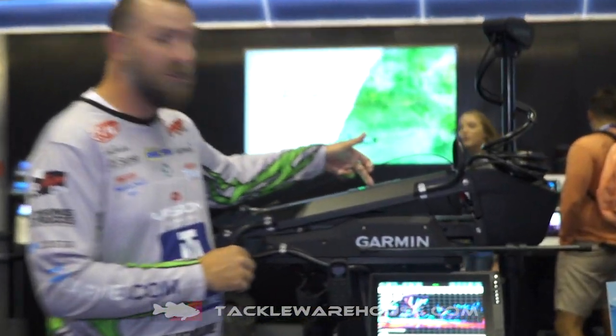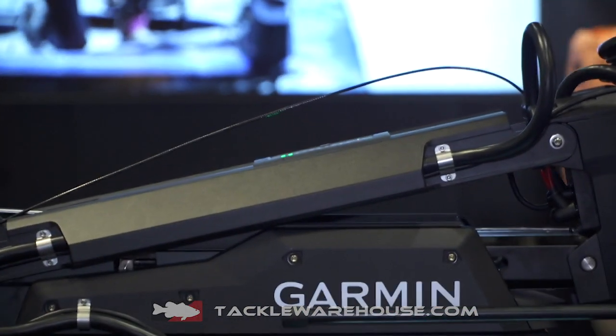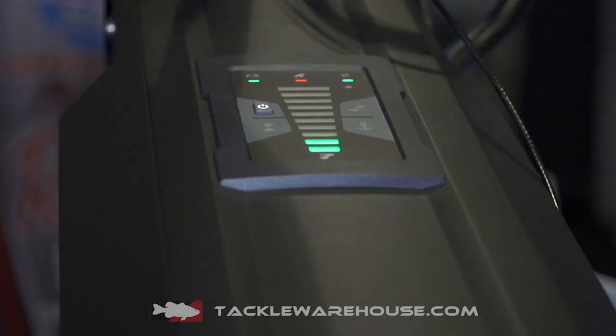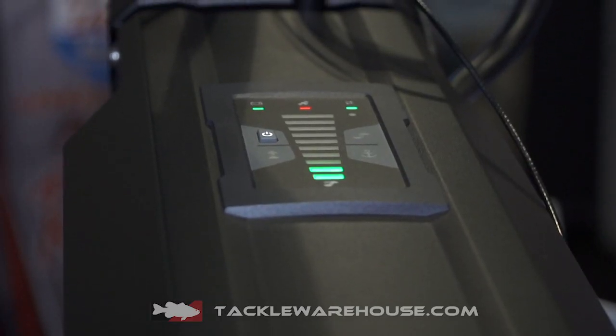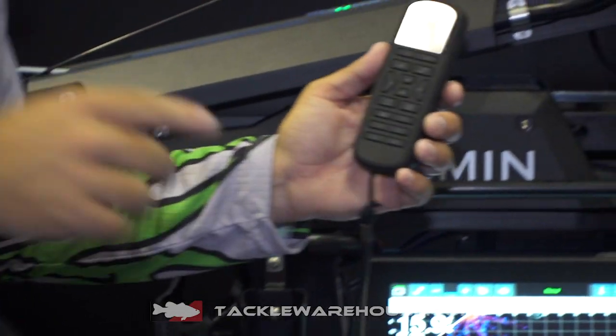We have our indicators right here on top of the bracket that show you your battery level. We've never seen this before in a trolling motor — you can actually look down and see where your batteries are during the day to know how much charge you still have left.